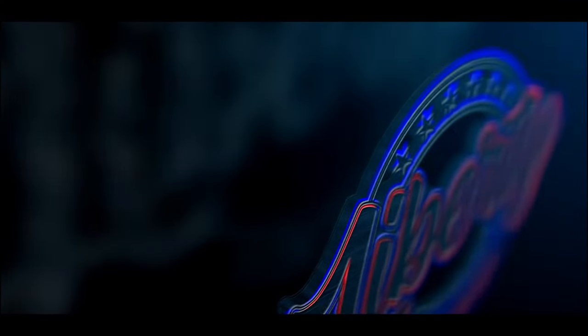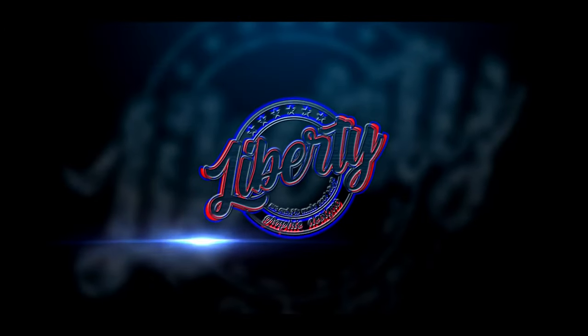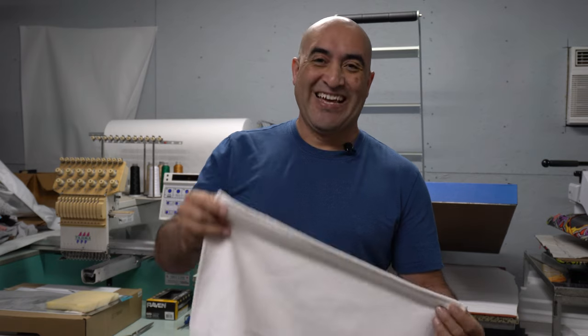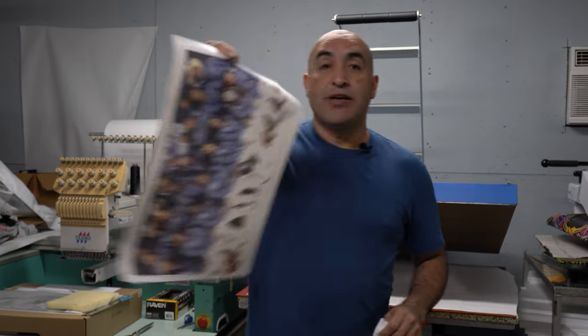Hey guys, this is Home of Liberty Graphic Designs and today we're gonna be sublimating microfiber tiles. I'm gonna try to make a quick video this time. What I'm gonna be doing is putting this picture onto a microfiber tile. Let me give you all the information because I know a lot of you asked me about what I'm using.